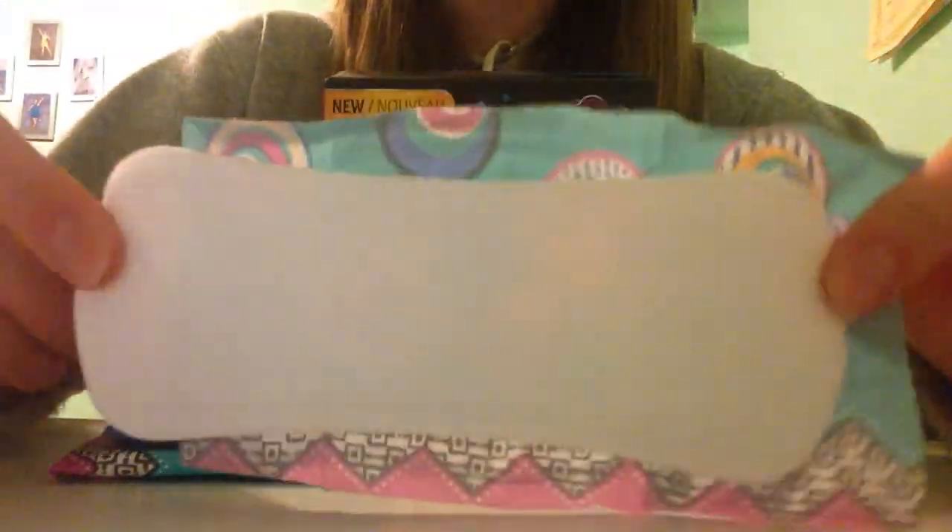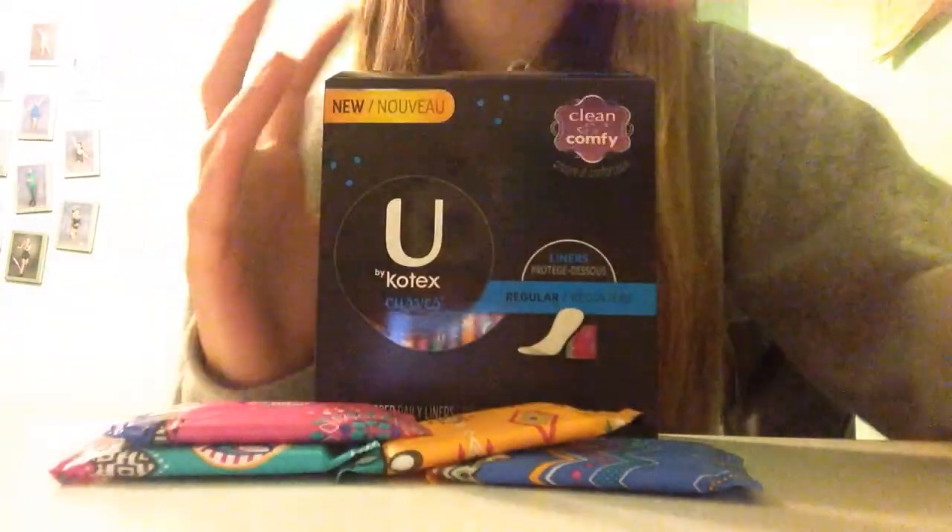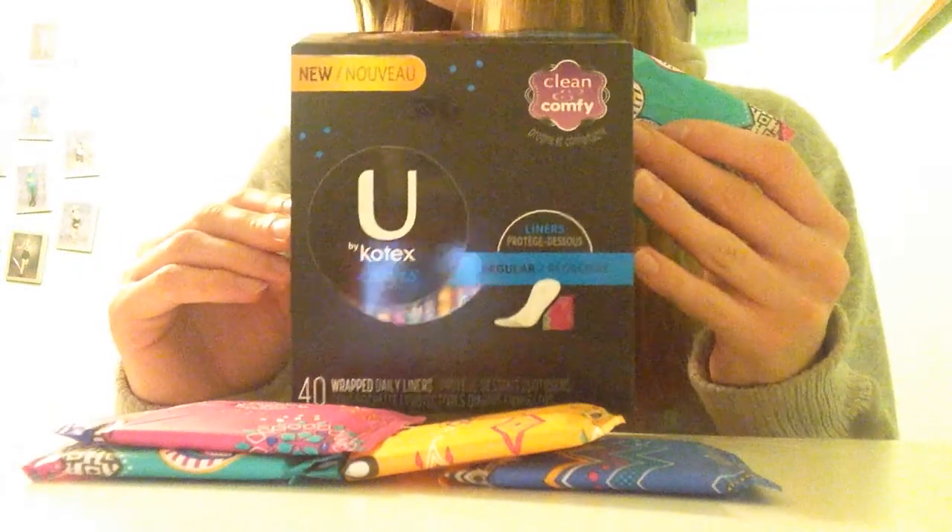Overall, I love this liner and I really recommend it. I will definitely be getting more of these because I love them and I want to get a larger count next time. The reason I just got the 40 was because I wasn't sure if I was going to like them.